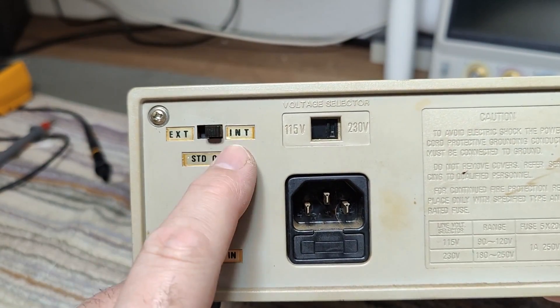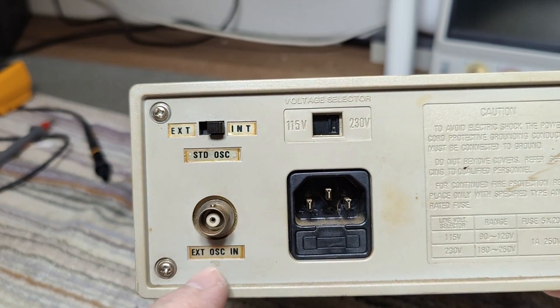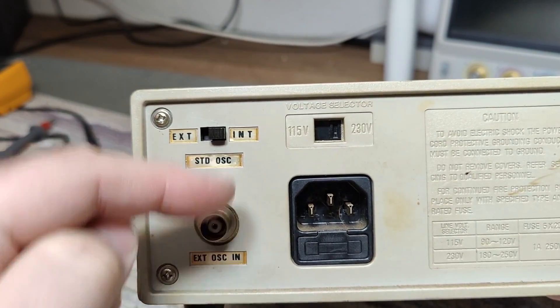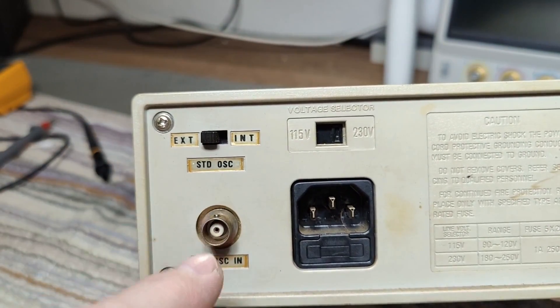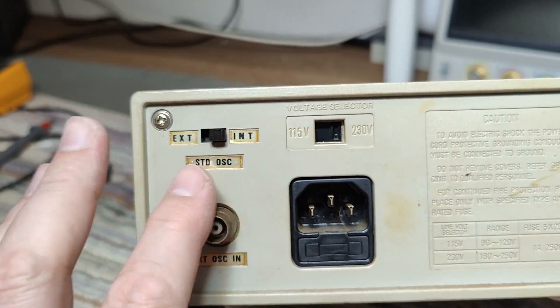There's the mains voltage switch on the outside and the oscillator connector. You can use the internal or external oscillator. I was hoping that when you're using the internal it would output the internal oscillator so you can use it for something else. And then when you're using external, this one is an input. But I think that is not the case with this one.